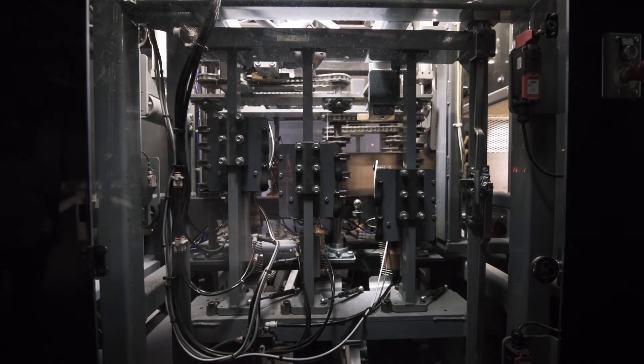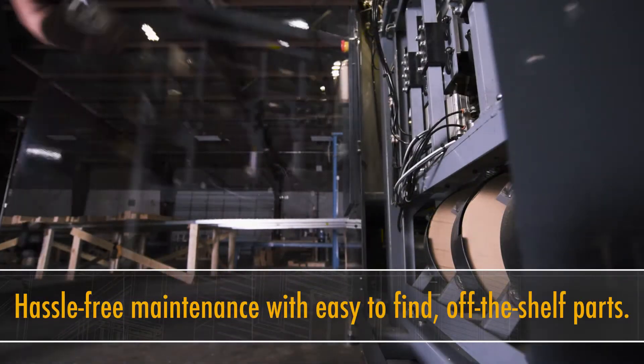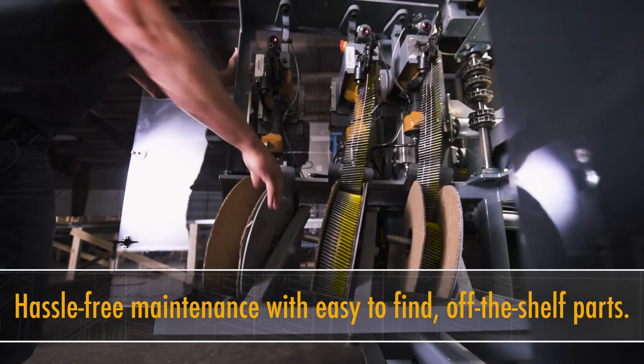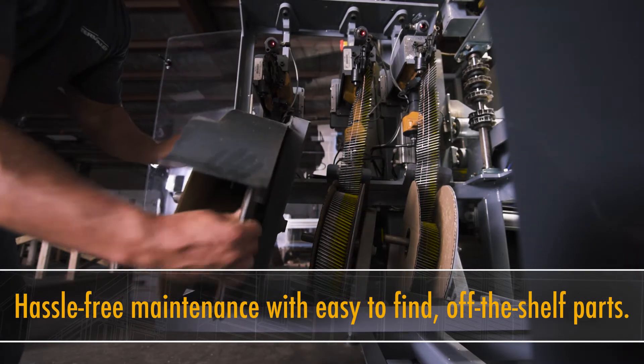This is a custom machine with off-the-shelf parts, so they're not outsourced through a third party. You don't have to call a manufacturer and wait two or three weeks for something to deliver. Pretty much everything in it is available next day.